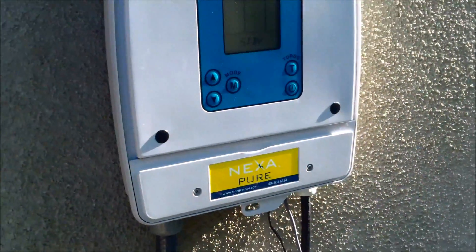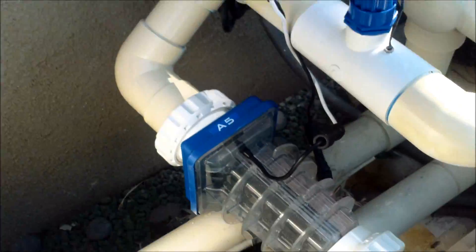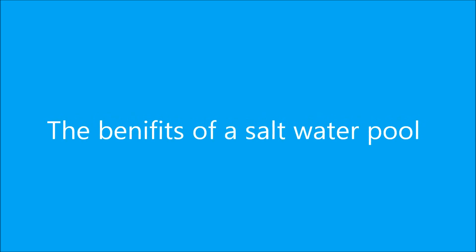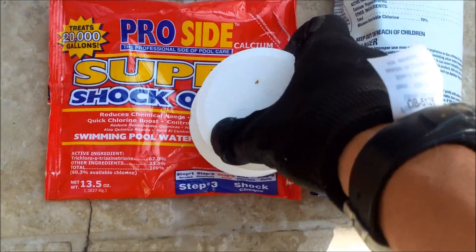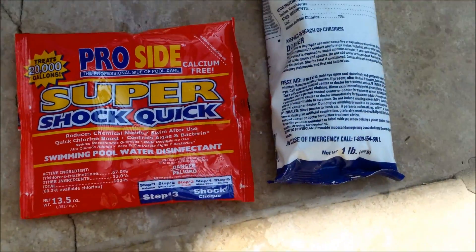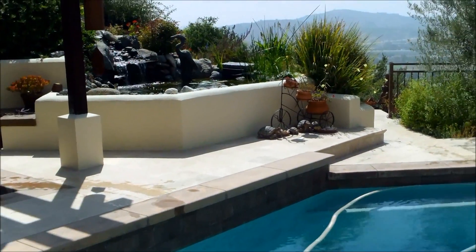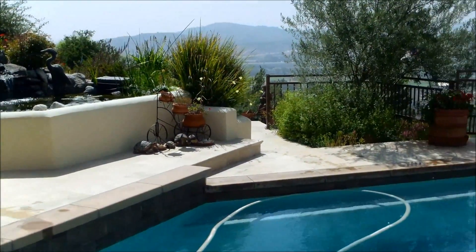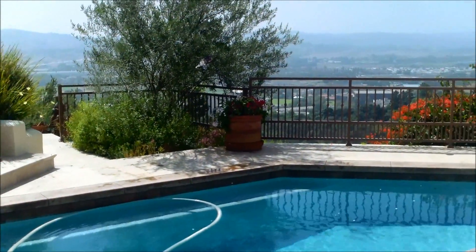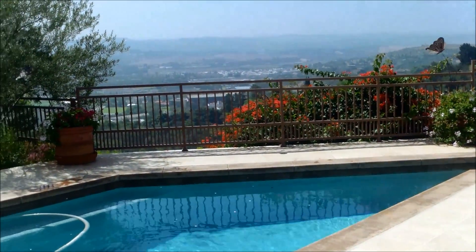This particular unit is the Nexa Pure by American SPS. The benefits of going with a salt system is that you can get away from all the harsh chlorine chemicals like tablets and shock treatments. You don't have to handle harsh chlorine chemicals, and your pool will have a good residual chlorine level on a regular basis as the cell is producing chlorine while it's running.